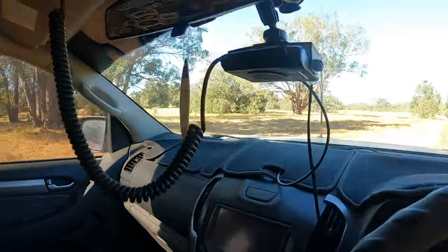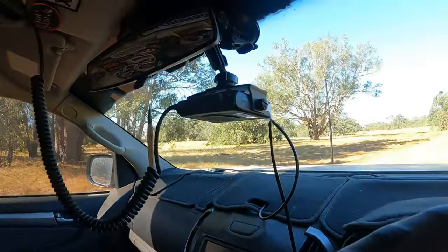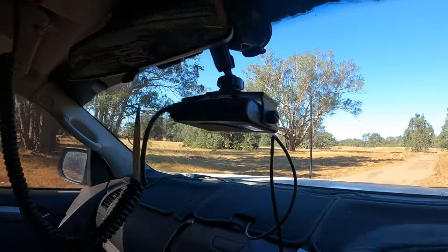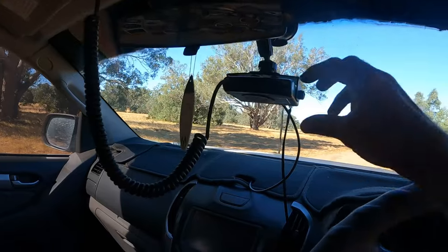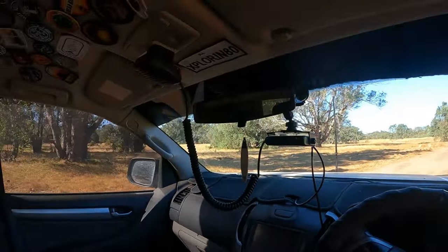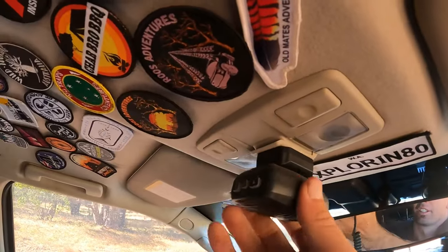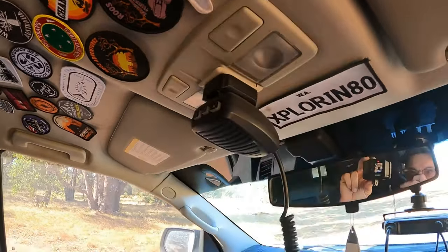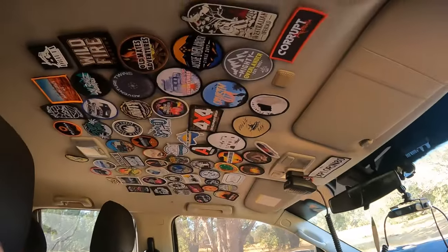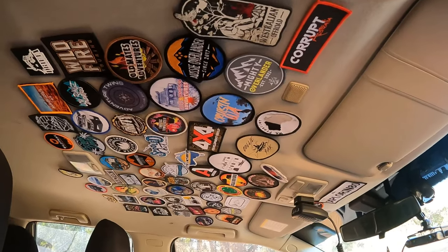We've got the Oricom attached to the window — I know I should have it down lower, but this one came with a window sticky mount so we've just attached it there. A lot of cops think it's a radar detector, but it's not. It just clips onto the light there — slides off and back on easily, and it's great to reach while driving. We've also got patches on the roof — thanks for all the support, guys. We're always looking for more patches.